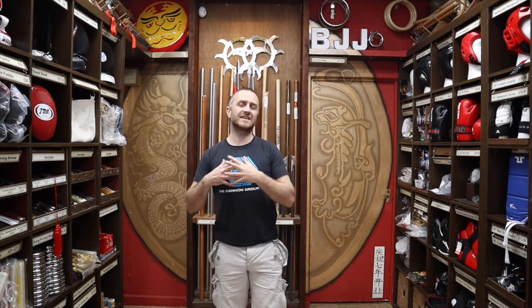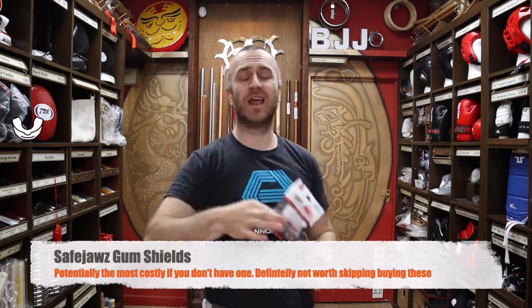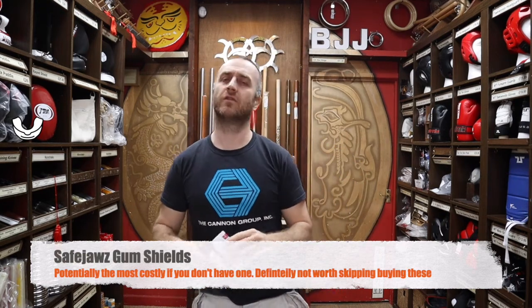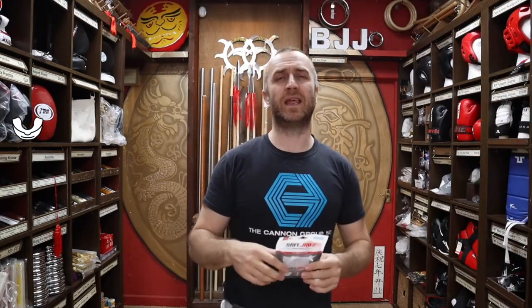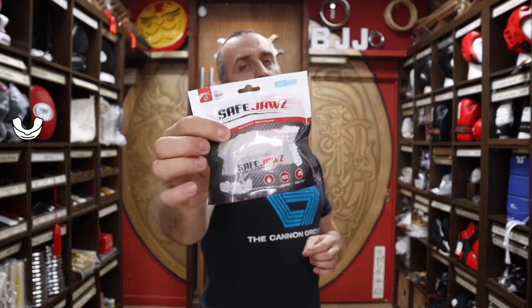There are two essential items in BJJ training that you absolutely have to get. They're pretty inexpensive and people always make excuses as to why they don't need them. The first is a really good gum shield. People say 'I don't need that, it's only rolling around on the floor' — and then someone clonks you with their elbow or accidentally headbutts you and your mouth's bleeding, your tongue's split. It's just not worth it. They're not that expensive compared to the gis and rash guards. Definitely get yourself a gum shield.